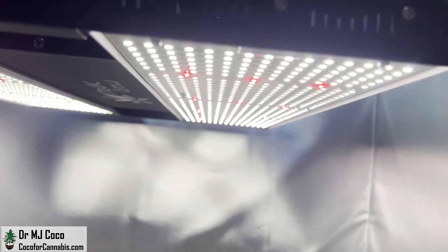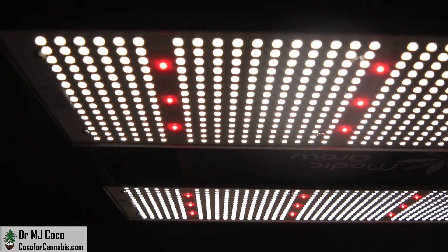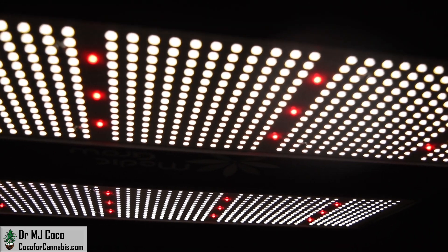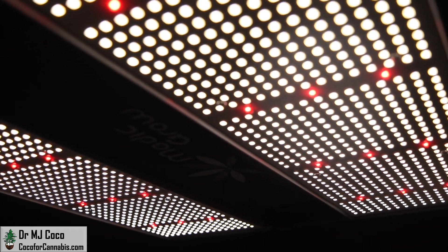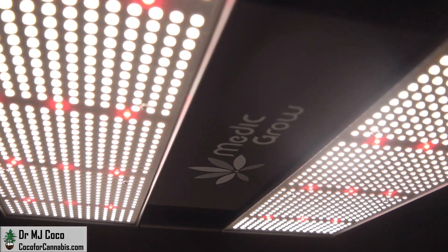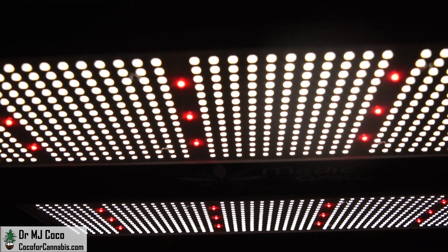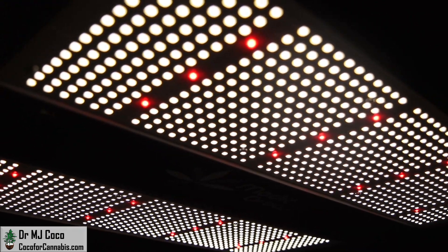Metagrow uses SANAN full-spectrum diodes and OSRAM 660nm diodes. There are 1,350 SANAN diodes at a color temperature of 4000K, plus 24 OSRAM 660nm diodes, for a total of 1,374 diodes in this 320W luminaire. That is an excellent 4.2 diodes per watt, or about 0.167 watts per diode. The high diode count means the diodes are not overpowered, which allows them to be their most efficient and last longer.